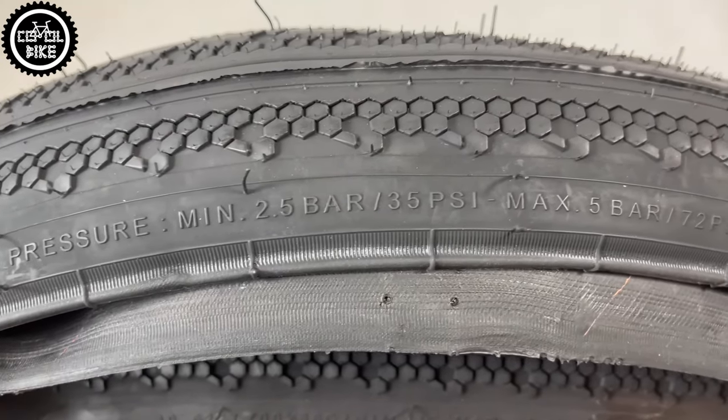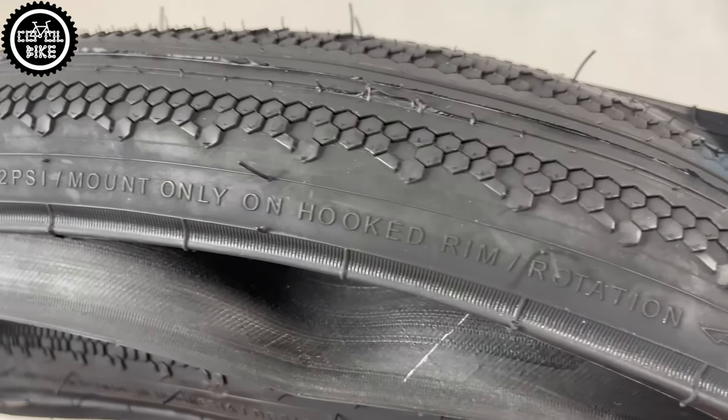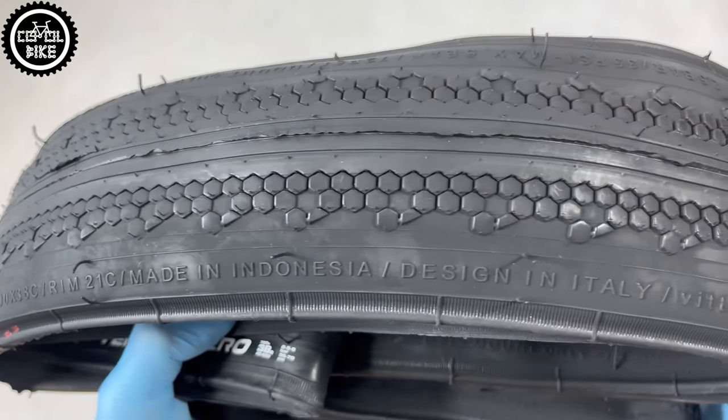You can find links to them and more in the upper right corner and in the description. This version is two-component, but interestingly the twice-as-expensive TLR with graphene and a three-compound mixture in the same size weighs only 443 grams.